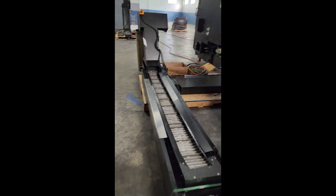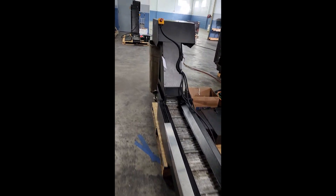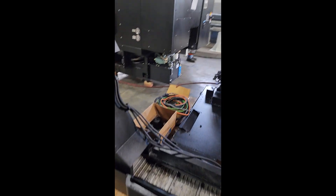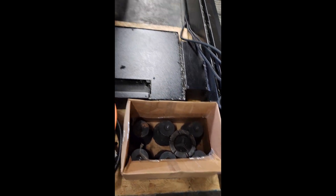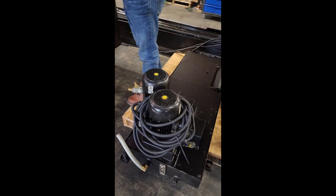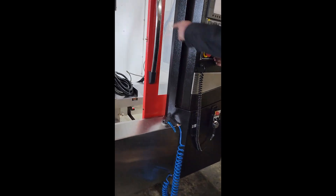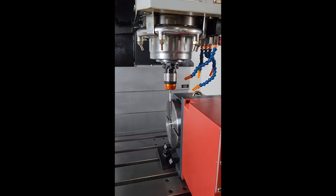With the chip conveyor system and coolant pan integrated, the machine has all the leveling blocks, foot pads, and dual coolant pumps. Okay, and we're going to show you the demonstration of the spindle probe.